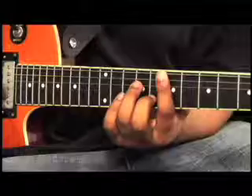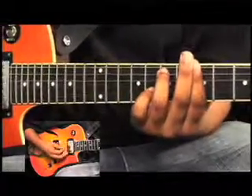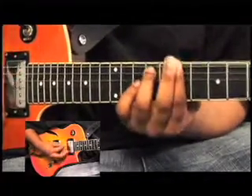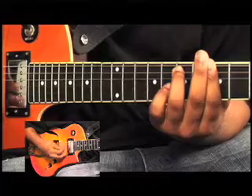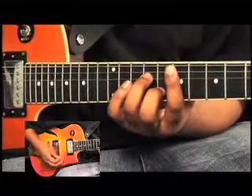Here are a few alternate voicings for that last chord progression. Here's the second one.